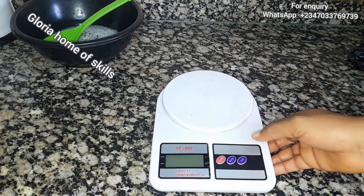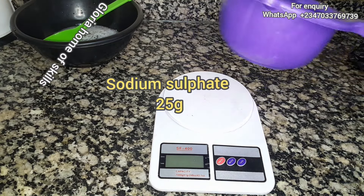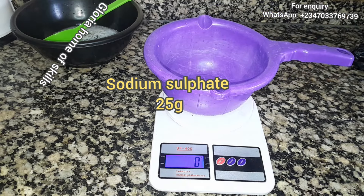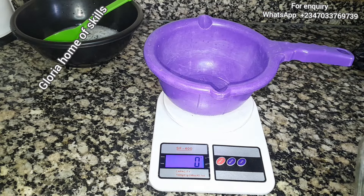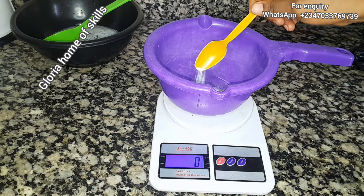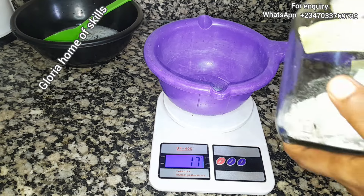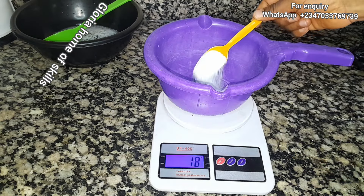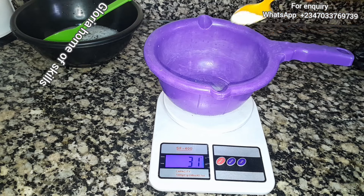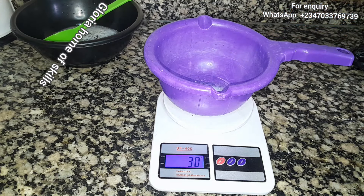I'll now be measuring the next chemical called sodium sulfate. This is an industrial salt used as a thickener in your production. I'm using 25 grams of sodium sulfate. Remember, it's the same measurements as before, but the difference is the water quantity and the production method is opposite.